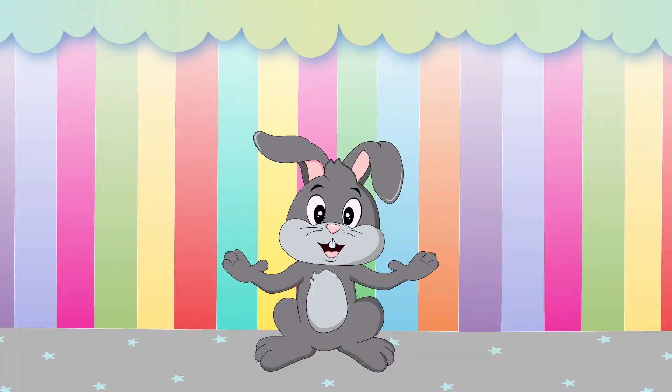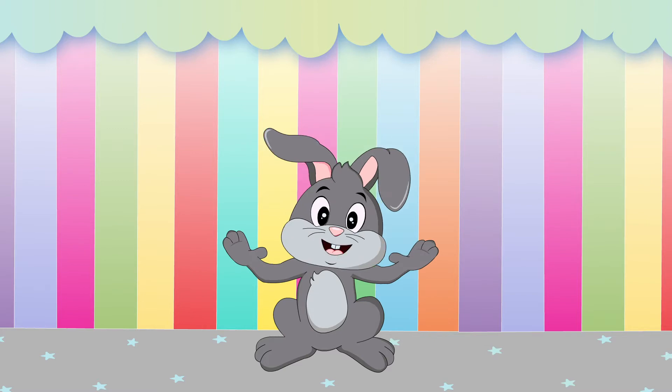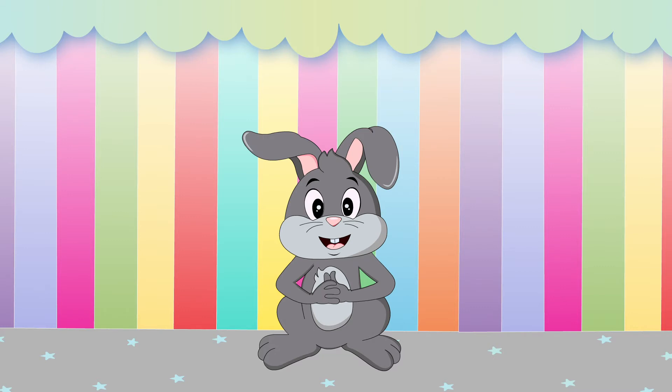Hi, friends! I'm Funny Bunny Frankie, and I'm going to show you how to write the lowercase letter F. Ready? Let's go!